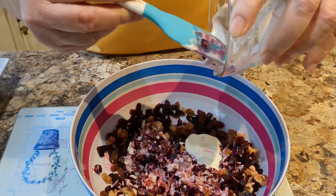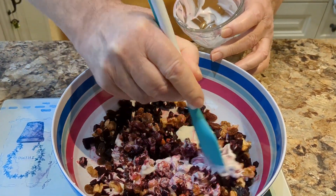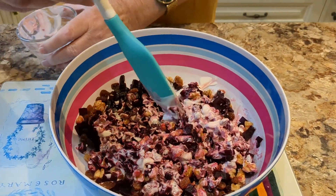You may decide you want more yogurt — it's two tablespoons, but if you want to put in three, that's up to you and your own taste. There we are, we'll give it a good mix.